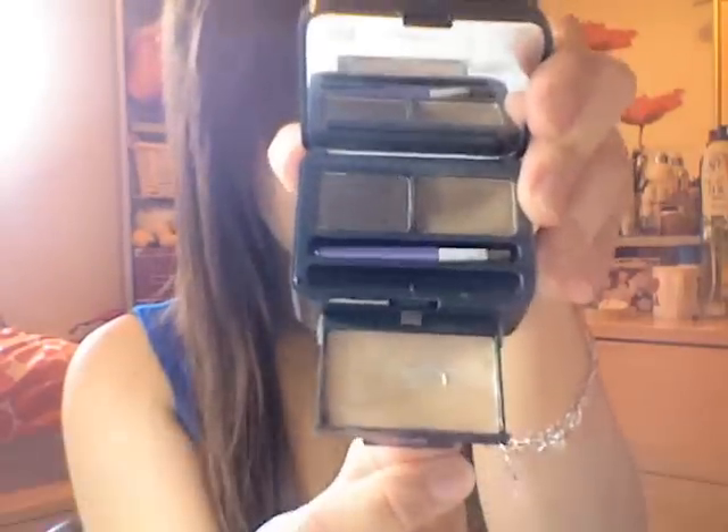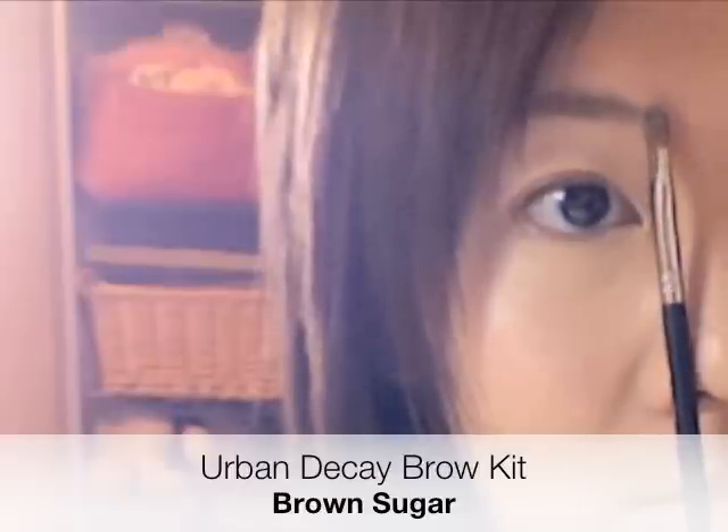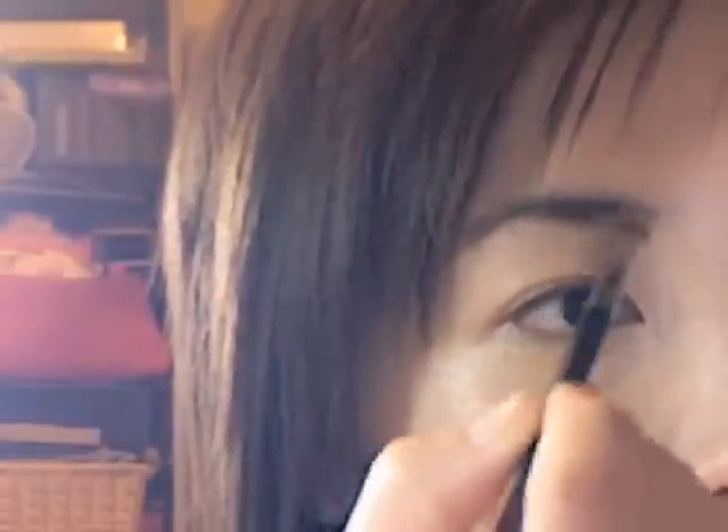I'm going to take an ashy brown color. You want to start at the corner of your brow and then gently fill in your brow area in small, gentle strokes, just filling in sparse areas. We're going to stick to one color for a natural look.